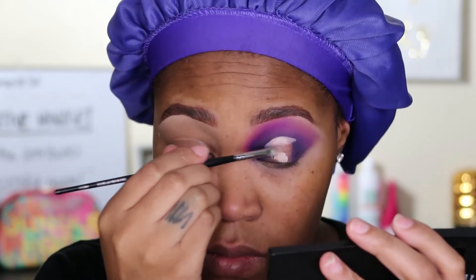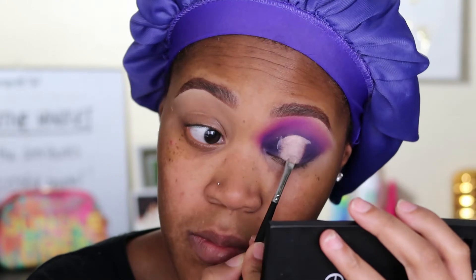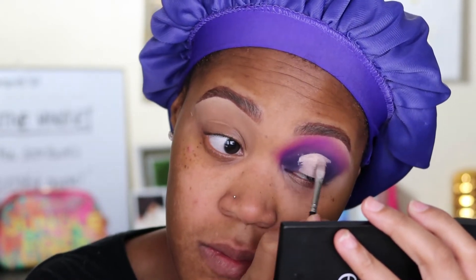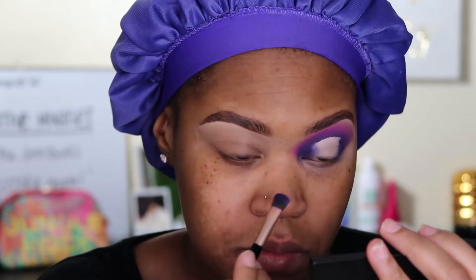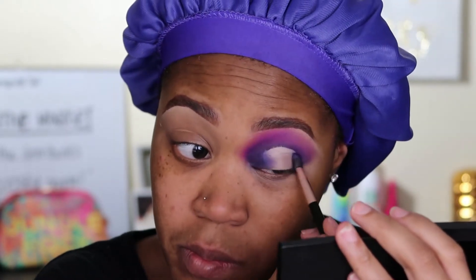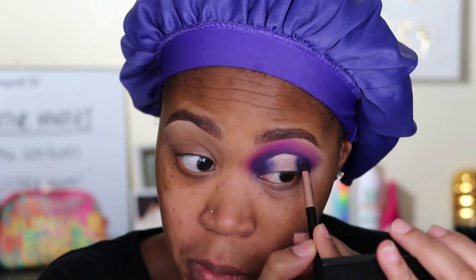Then just filling it in. Now taking the same brush that has the dark purple shade on it, I'm blending out both sides of that cut just to make sure it's well blended — because you don't want it to dry down with the lines being harsh. You want to make sure the ends are blended, and that'll help with the blending of the colors that come after.